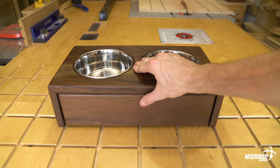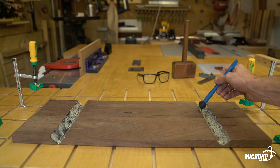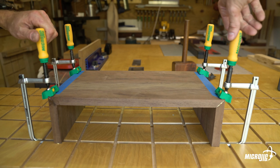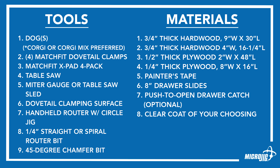Anyway, I'm going to build this two-bowl food and water buffet with a little food storage compartment. This is a pretty simple build, but the glue-up can be a little tricky. It uses miter joints, but it only has three sides. I designed it that way on purpose to demonstrate how just four Matchfit dovetail clamps upgraded with X-pads can easily tackle this glue-up. For this project, you'll need the following.